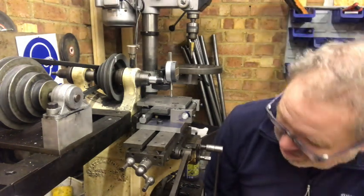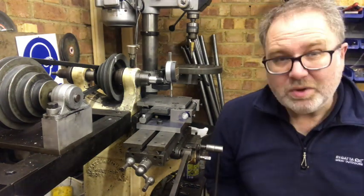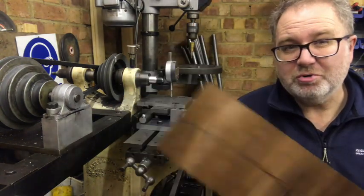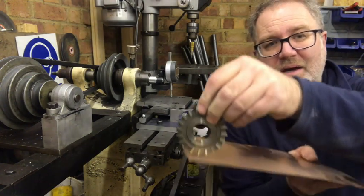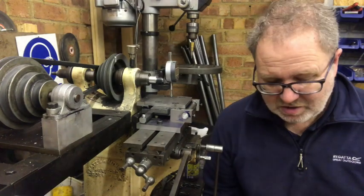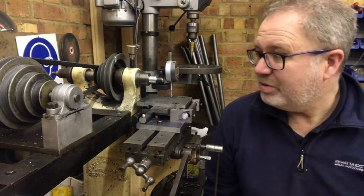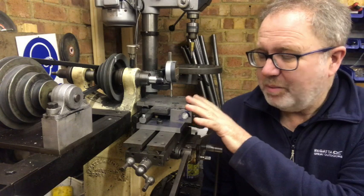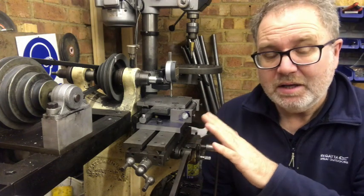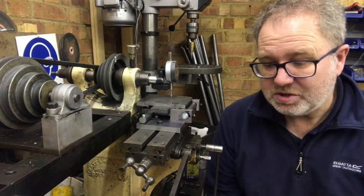It's a Pratt & Whitney horizontal milling machine. What this machine does is it takes the strip of phosphobronze, and we use a milling cutter to cut the profile of the reed on the sheet — in this case phosphobronze — and then we stamp the reeds out. We need to be able to adjust the angle of the table very slightly to give us different profiles, and that will give us a different response for each reed.